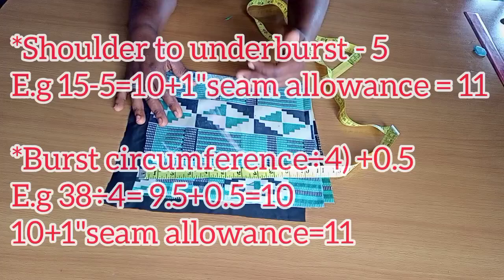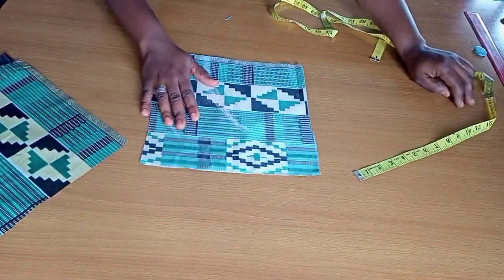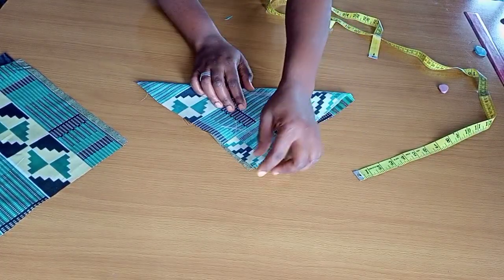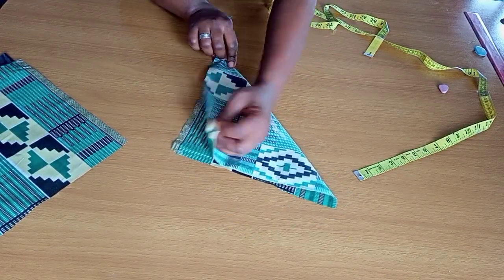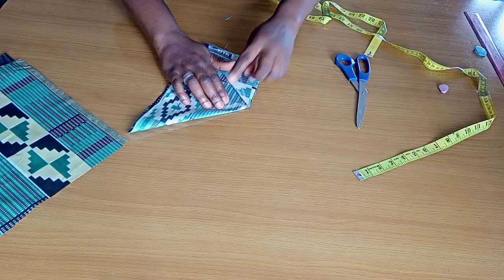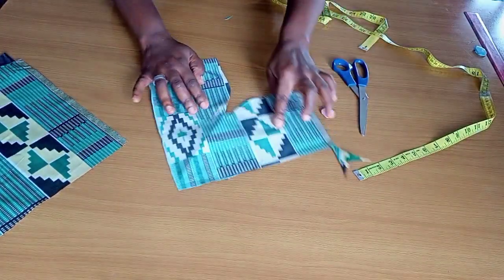The 11-inch measurement comes from: my shoulder-to-underbust length of 15, minus 5 inches, gives 10, plus 1 extra inch makes 11. Also, the bust circumference of 38 divided by 4 gives 9.5, and adding 0.5 makes 10, then adding 1 more inch makes 11 — that's how I got my 11-inch mark. You see how I made my fold — I'm cutting through that part, and the sharp edge I'll turn into a curve.